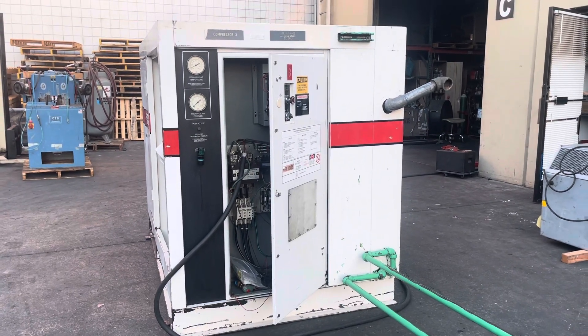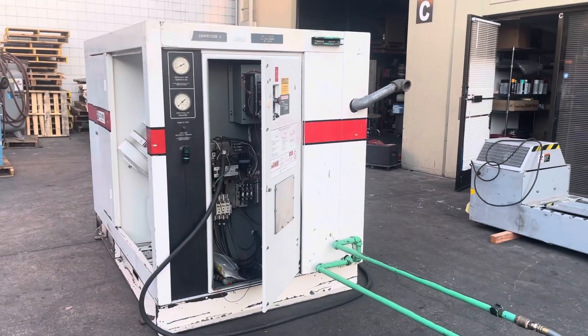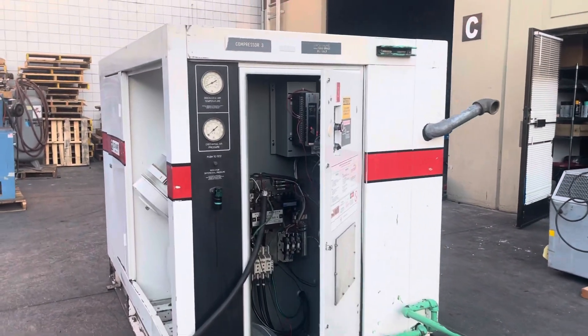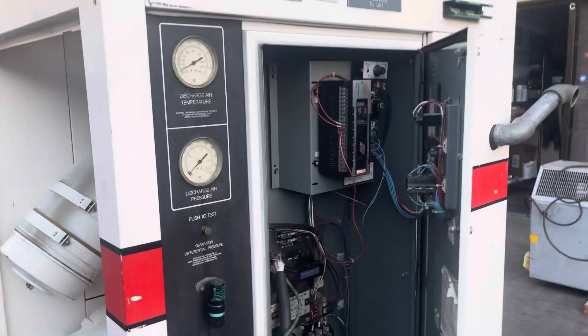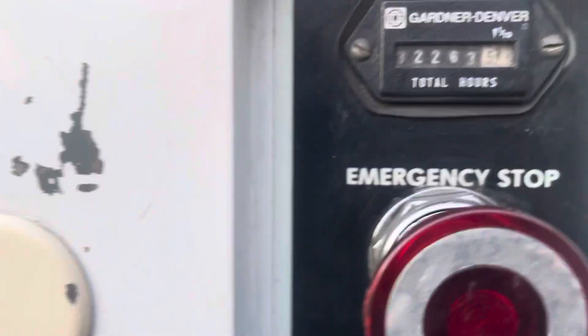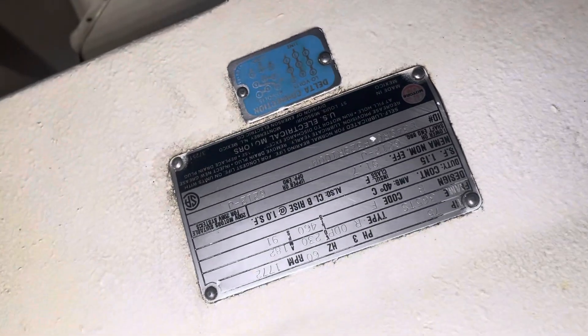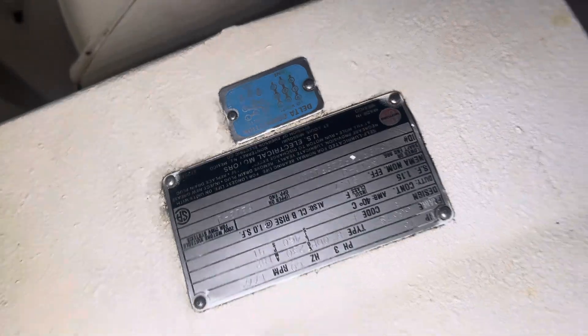Here we have a Gardner Denver 75 horsepower rotary screw air compressor. We've got it hooked up to 460 volt three-phase power, and we're going to run it and show you that it works. This unit does have 32,263 hours. Over here is the motor — it has a large 75 horsepower motor made by U.S. Electricals.